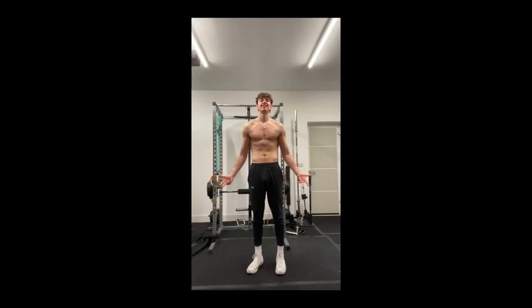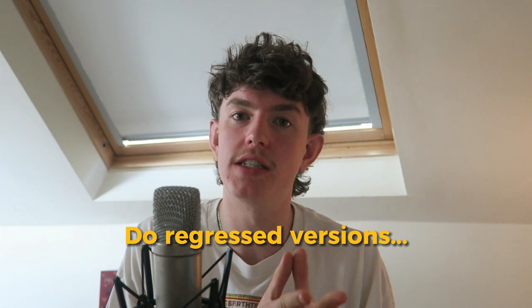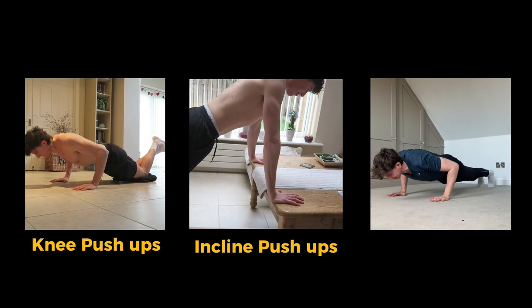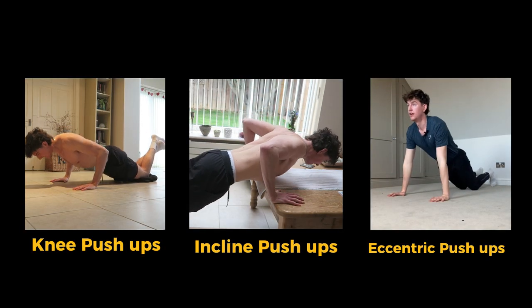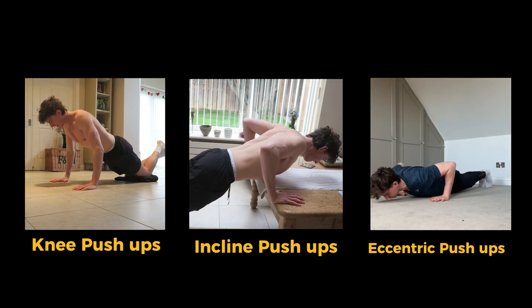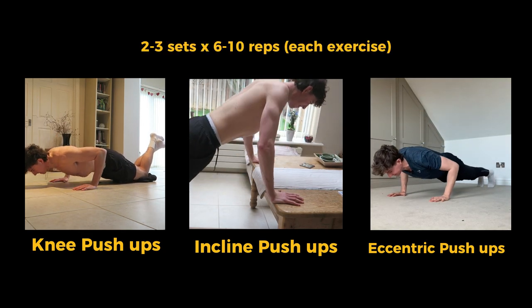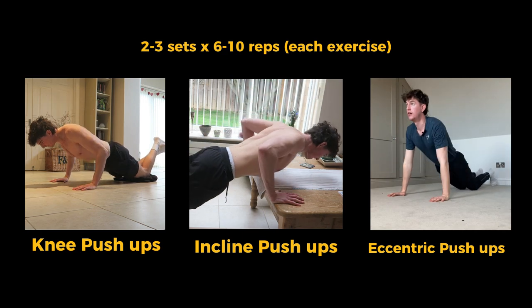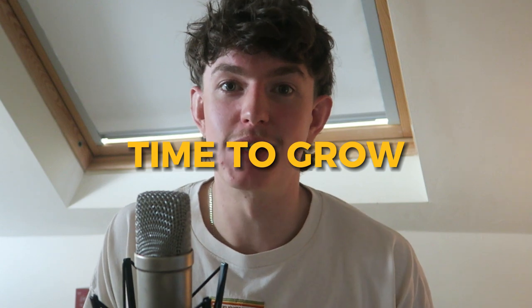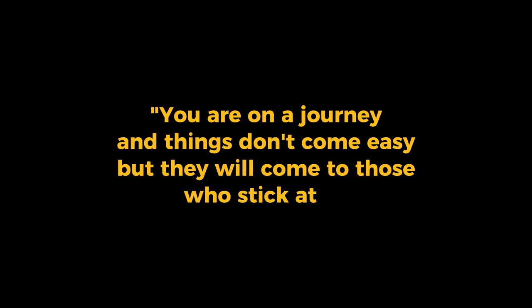Let's take it back to beginner me and show how to build up from scratch. Start by performing regressed versions of these exercises two to three times a week: knee push-ups, incline push-ups, and eccentric push-ups. These work the same muscles but are easier versions so you can build up to the harder variations. Aim for two to three sets of each for around 6 to 10 reps to stimulate the muscle and signal it's time to grow. Understand that you're on a journey and things don't come easy, but they will come to those who stick at it.